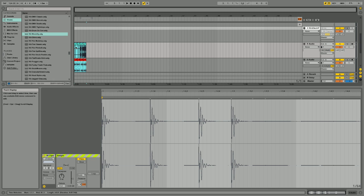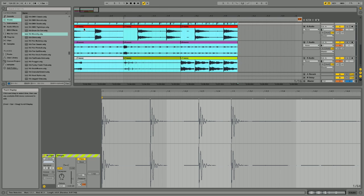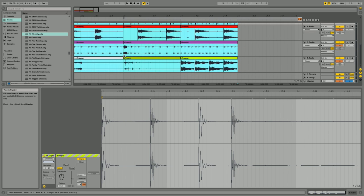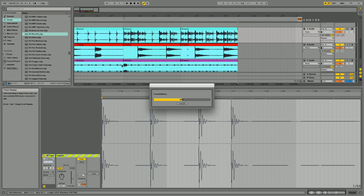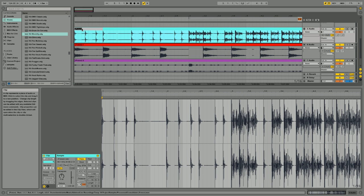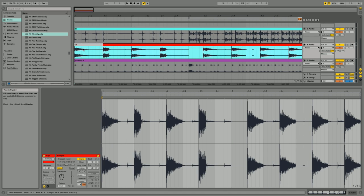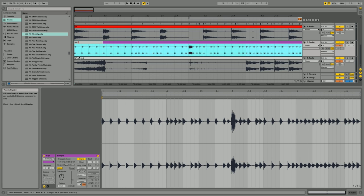If I do that and zoom in, now all the tracks are there. You can see that? There's three bass drum, three snare, three hats, and three one-shots. Then what I want to do is press Option-J, which joins them all — I'll show you the reason why for that. And I'm just going to quickly rename each one: BD, snare, hi-hat, and one-shot.